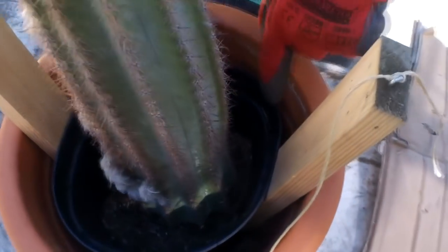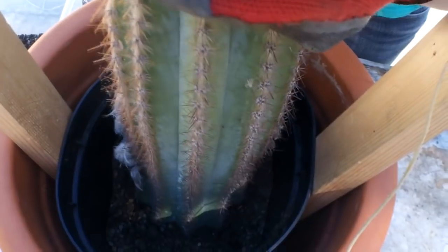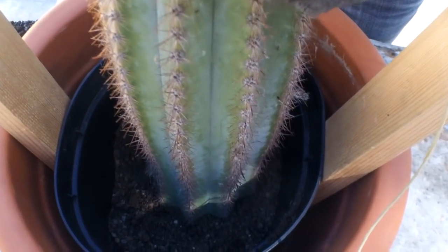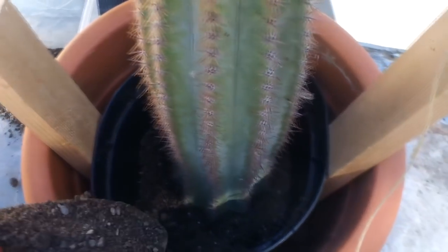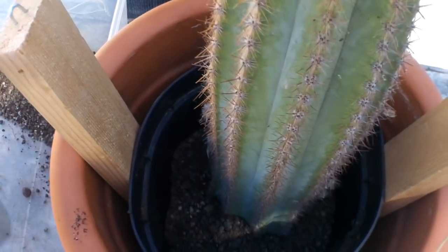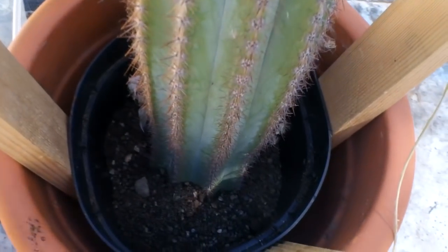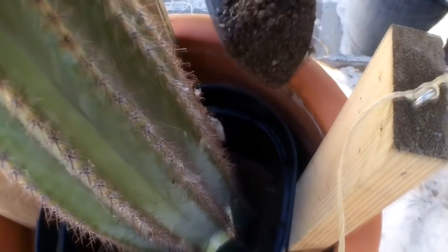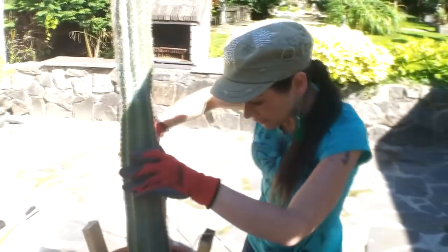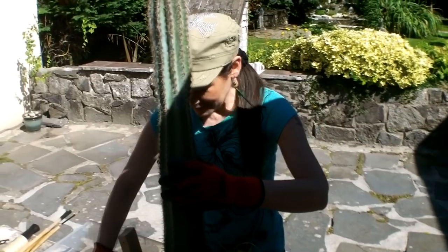There we go — gently place it into the center of the very gritty compost. Give it a little turn to make sure it's centered equally all around. Remember, with a cutting unlike normal cactus compost where it's normally one part of each, I use two parts horticultural sand, two parts grit, and just one part John Innes number two or three. You don't need to put too much compost in because it hasn't got any roots — you just need enough to support the plant and encourage it to send out roots.